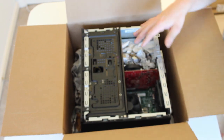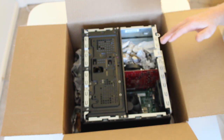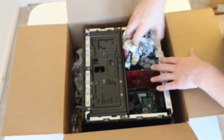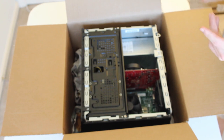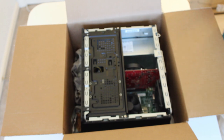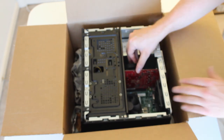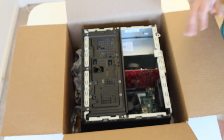Basically you could fill the whole computer with packing and that would obviously be the safest option. I'm going to take the newspaper out of the inside because it's not entirely necessary, especially if you're shipping to a customer — they probably don't want to remove newspaper from their computer before using it. Since this system is pretty light, I don't think it'll have any issues, and it's screwed in so that should be fine.